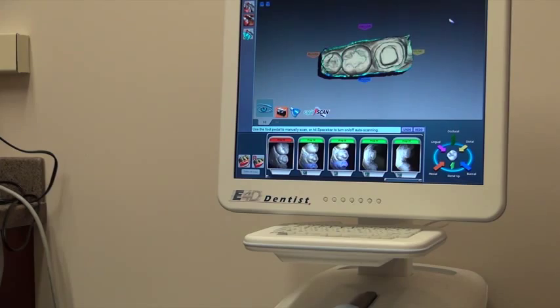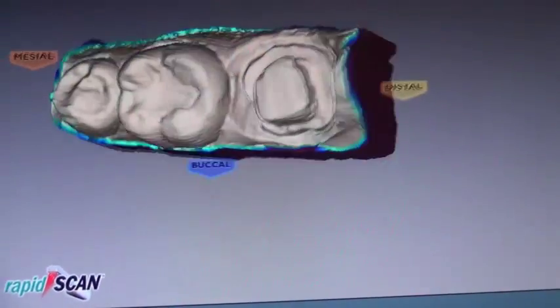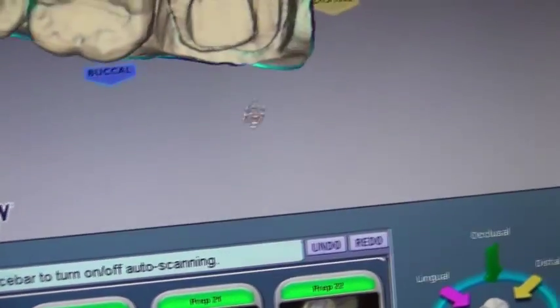We're left with something that looks about like that. Bring it in so you can see that a little bit better. There's our preparation — we can scan and look at it all the way around and visualize what we need to see. We can see the margins where I dished those out, and they look very nice.